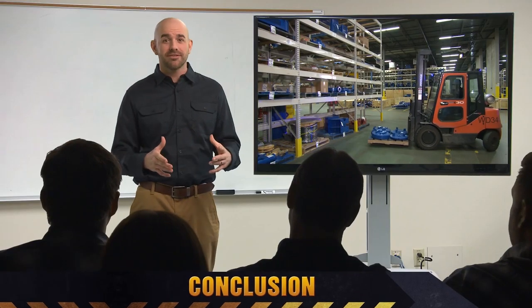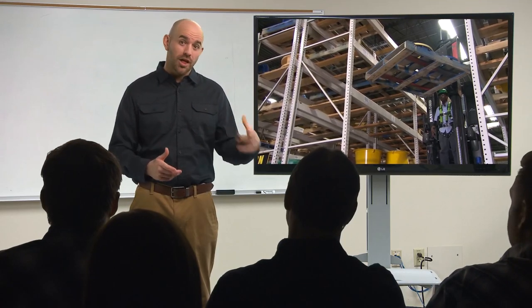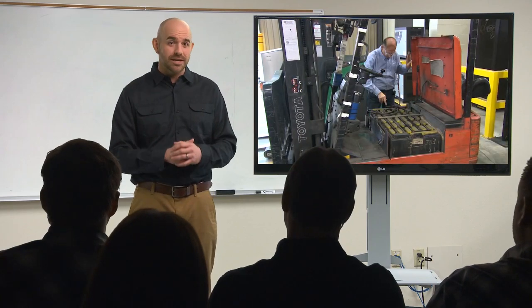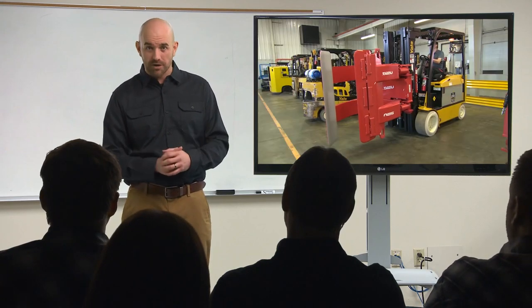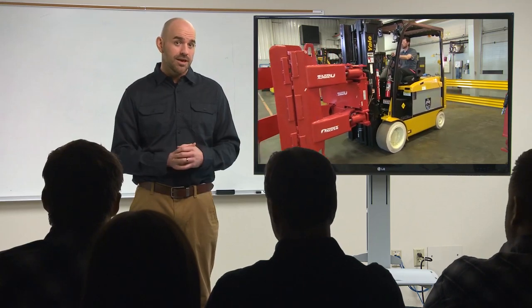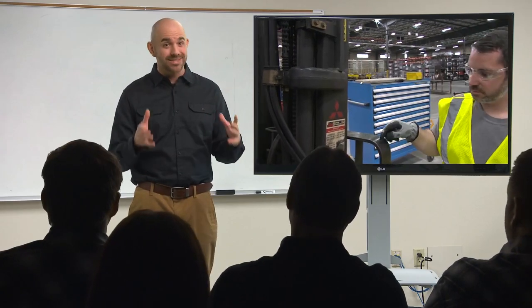Forklift safety involves many factors, but knowing the controls and limitations of the units you operate will help you work without incident. Make sure you understand how to safely recharge or refuel the forklifts you're authorized to operate. Only install attachments or modifications if they are approved and the lift's capacity is updated. Take a proactive role in the maintenance of your forklift, reporting defects before they become deadly hazards.